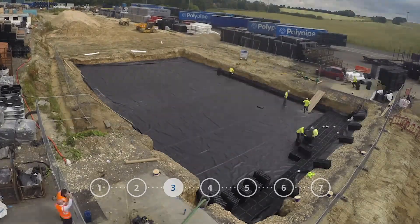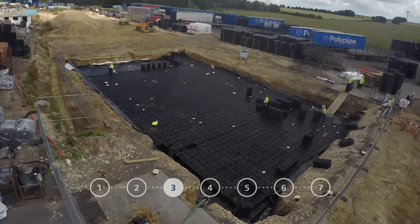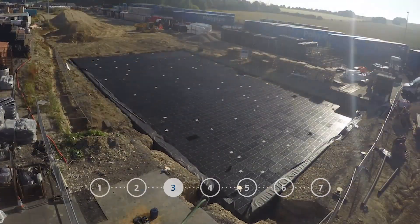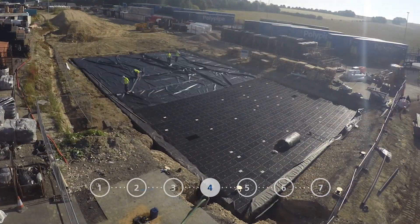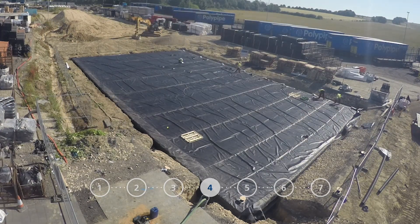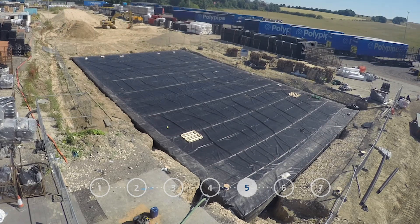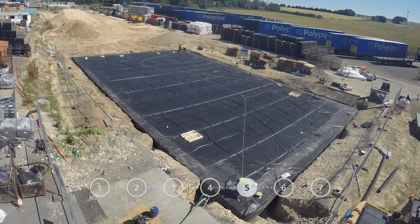Step 3: Install the Polystorm cells, Polystorm Access, and Polystorm Inspect if required, joining them together with shear connectors and clips. Step 4: Lay and wrap more geomembrane on top of the cells once all installed. Step 5: Weld the geomembrane to create a leak-tight tank and test the welded joints to 2 bar.